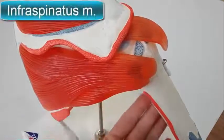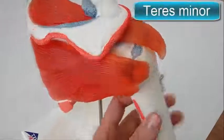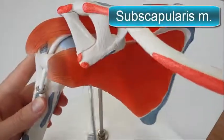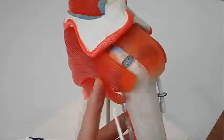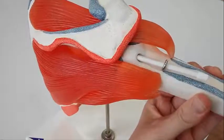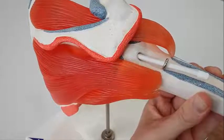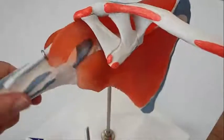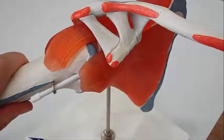The tendons of the rotator cuff and their respective muscles — the supraspinatus, infraspinatus, teres minor, and subscapularis — stabilize and fix the joint. The supraspinatus, infraspinatus, and teres minor muscles aid in abduction and external rotation of the shoulder, while the subscapularis aids in internal rotation of the humerus.